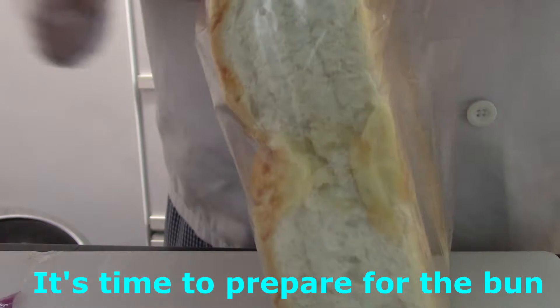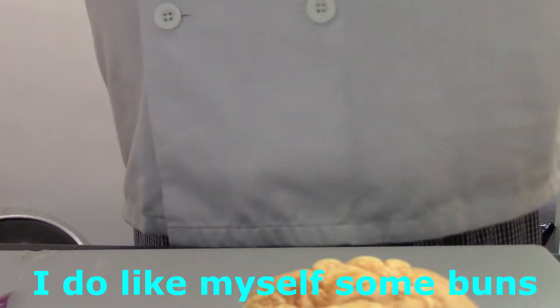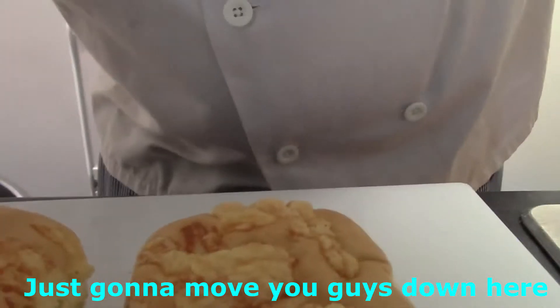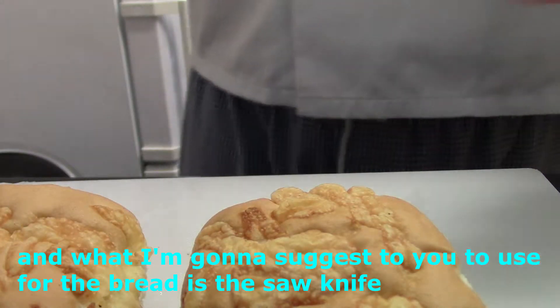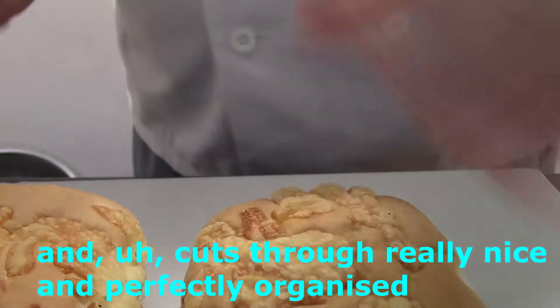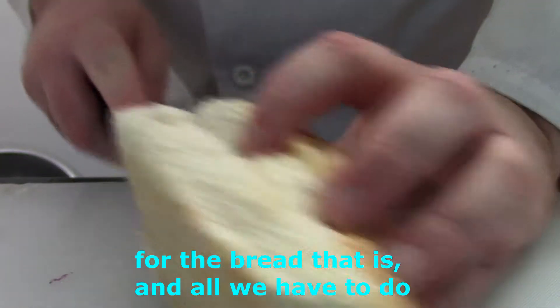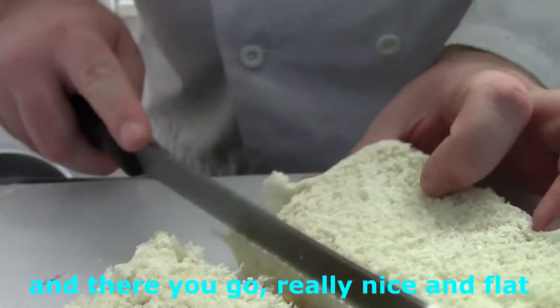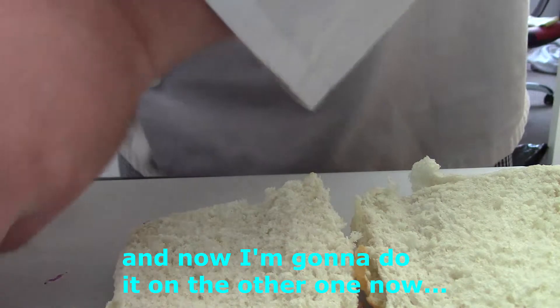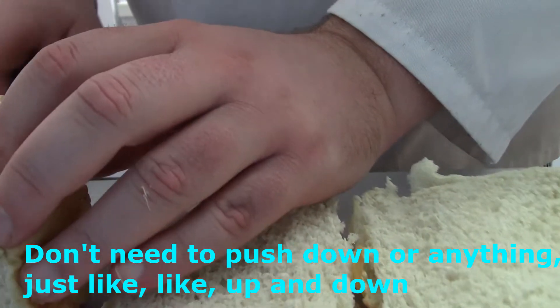Now we're starting to prepare for the bun. Do you like yourself some bun? What I find actually useful is that the bread knife — the serrated knife — just cuts through really nicely compared to the other knives for bread. All we have to do is let the knife do all the work. Don't need to push down or anything, just slide up and down. And there we go.